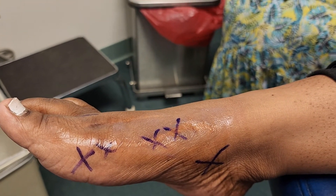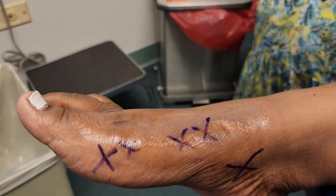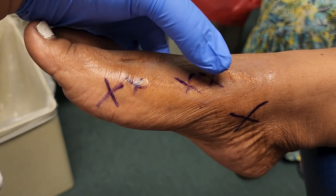Now what we're going to do is we're going to check and see how much is the discomfort. You had an eight earlier, right? I did. So here we go. Let's try it.